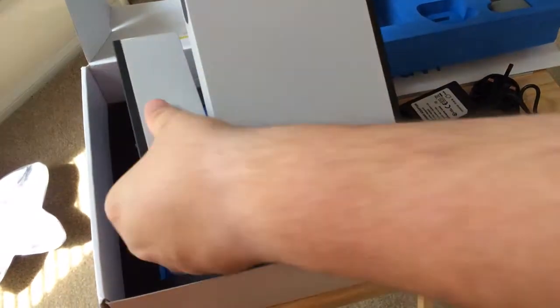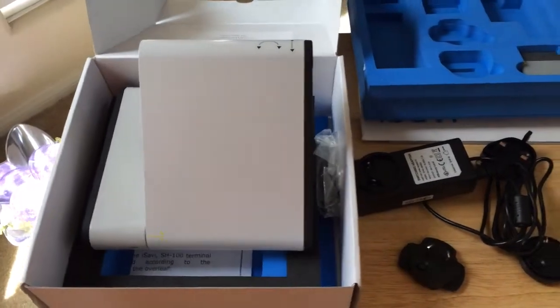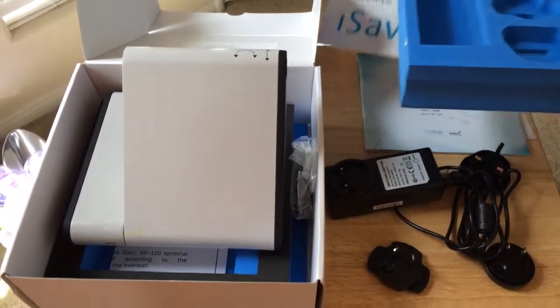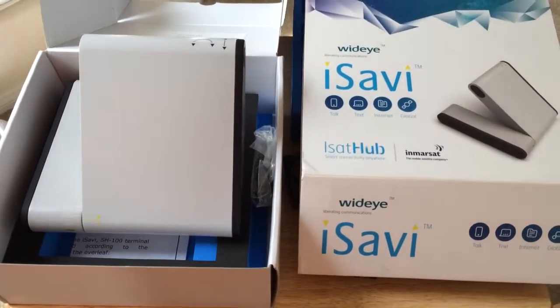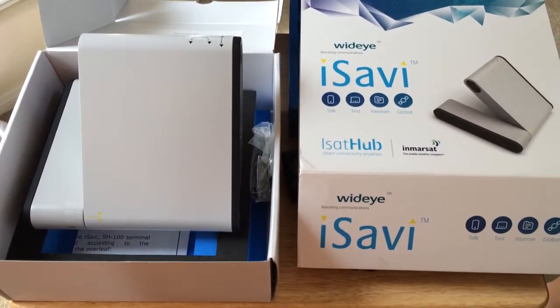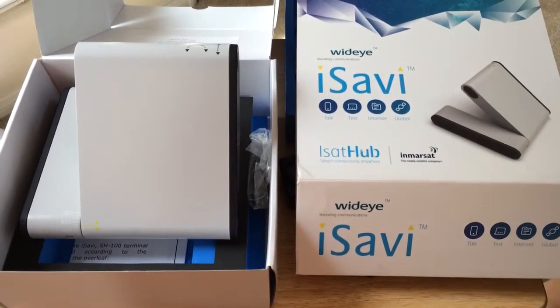Then once this is set up and you have green lights up here, you're ready to go. This is the unboxing of the iSavvy iSatHub from Inmarsat. This is Chris Roshnot, 24K on Twitter, and we'll be testing this out very soon. Please subscribe to the channel. We love positive comments, and as always, thumbs up. Thank you.